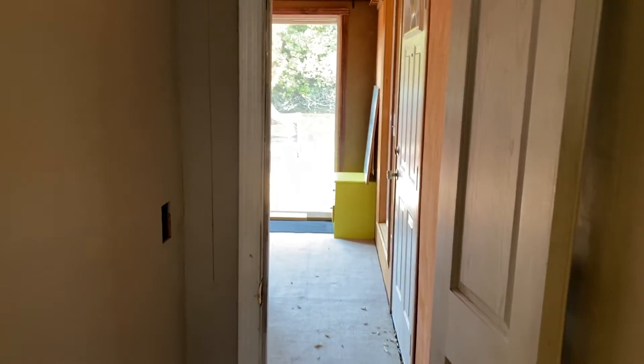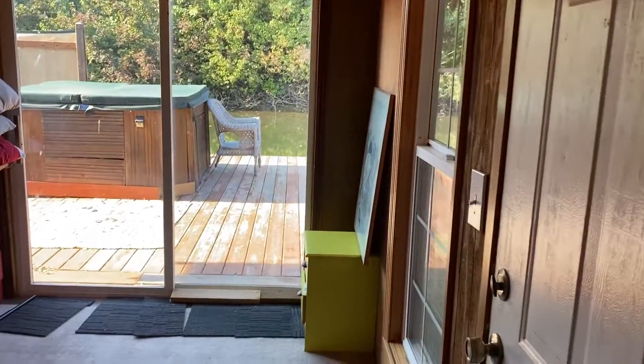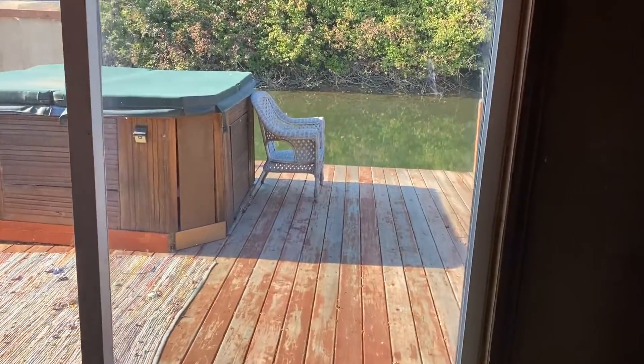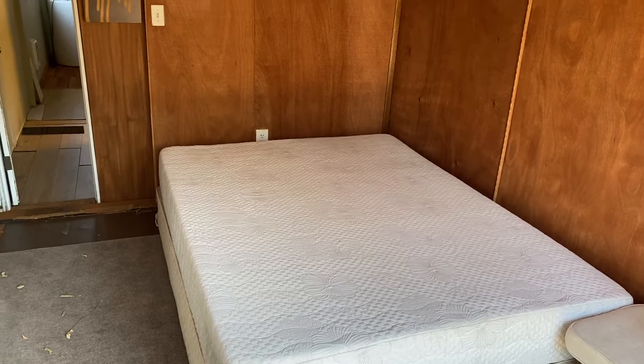There's a narrow door into this bedroom — it'd be nice to see that maybe cut a little bit wider, or the door removed and just framed. And then we have another slider in this room.